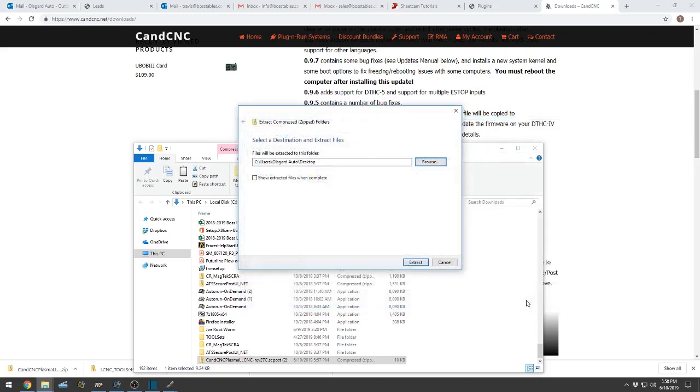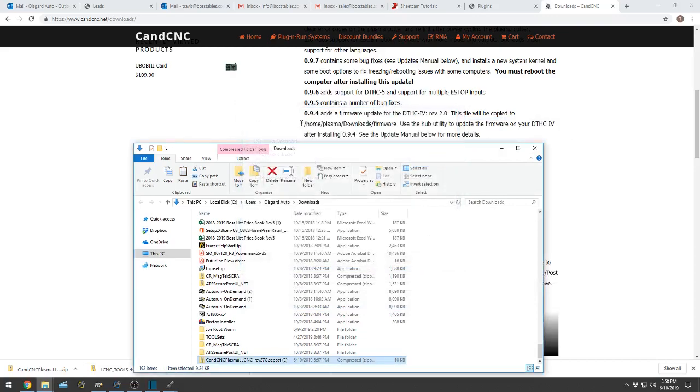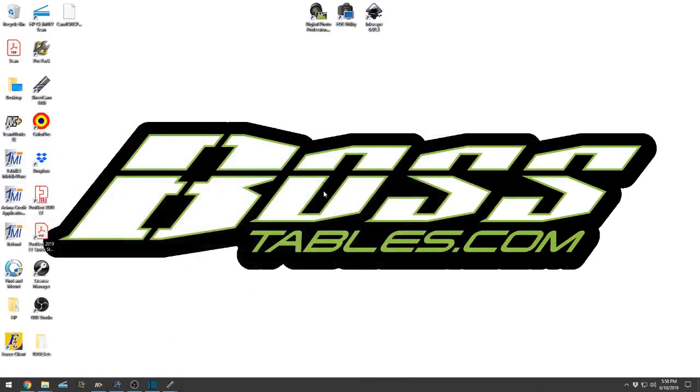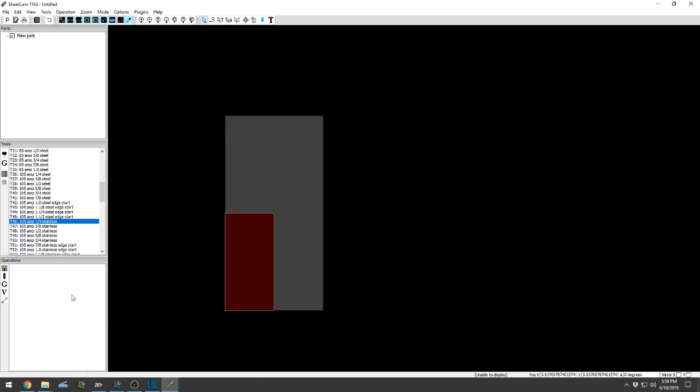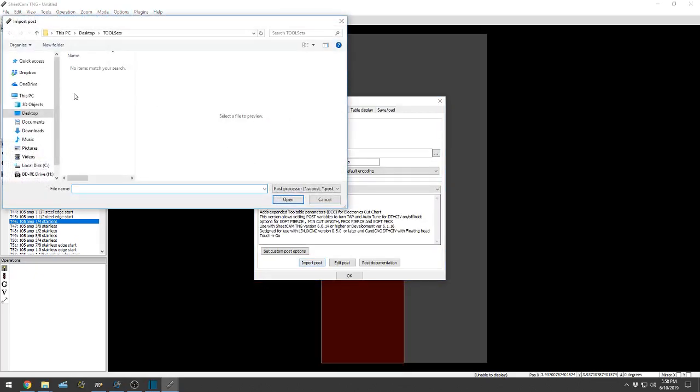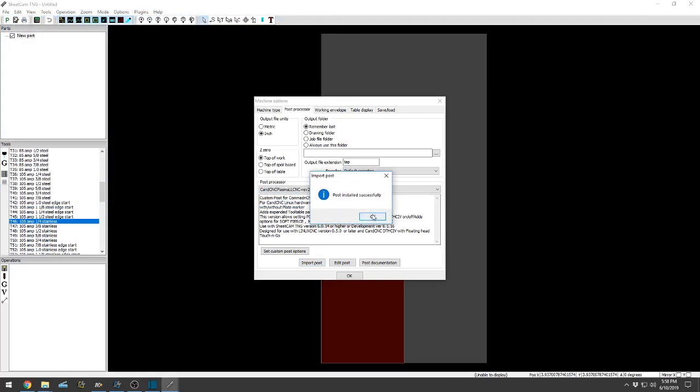Extract — that'll do it for you. Then go back to SheetCam: Options > Machine > Post Processor > Import Post > Desktop > Import. Post installed successfully. Perfect.